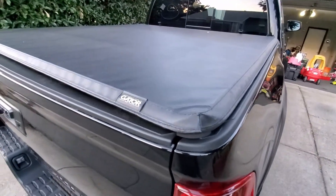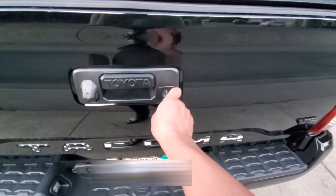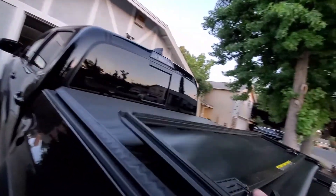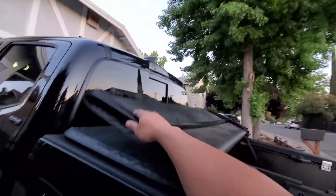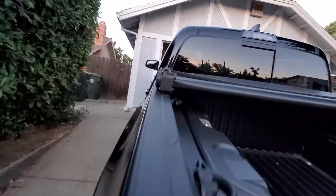I also have this vinyl tonneau cover, which is pretty great. I like how it adds security, especially because you can lock the tailgate, and to fold it back you just get under there and unlatch these and fold it back. Pretty simple. And to completely remove it, all you have to do is reach underneath and unscrew those other latches back there. It's pretty lightweight.